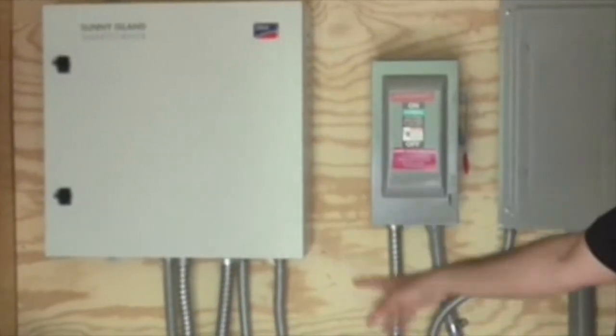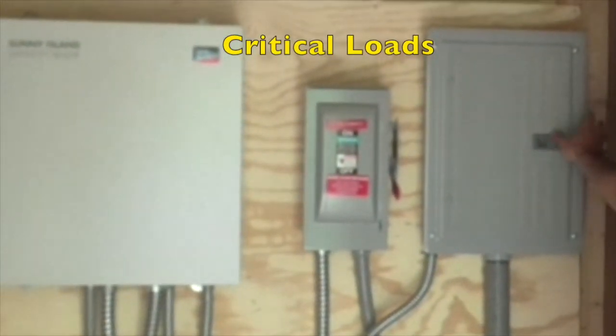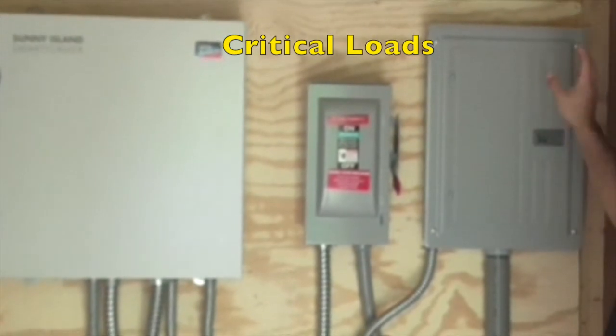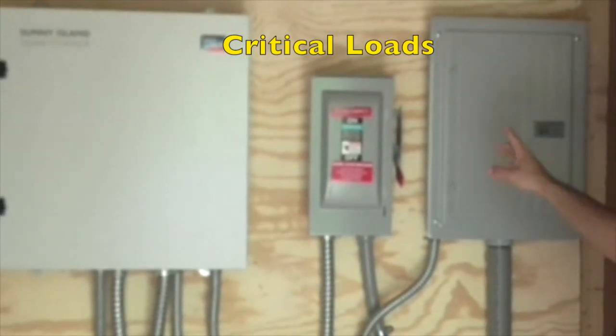From here it goes to the critical loads panel. We've got our critical loads there — well pump, kitchen receptacles, living room lights, receptacles, things like that on here.